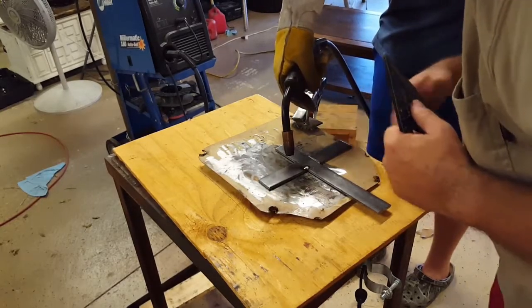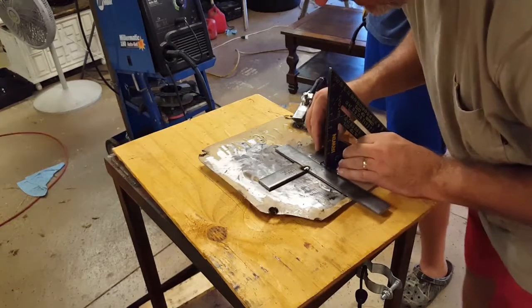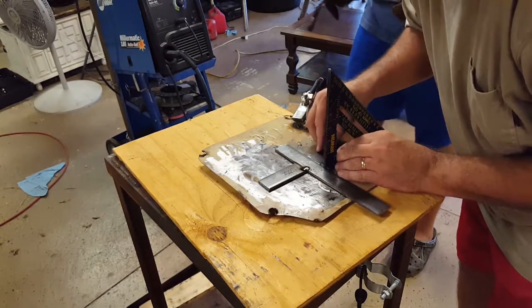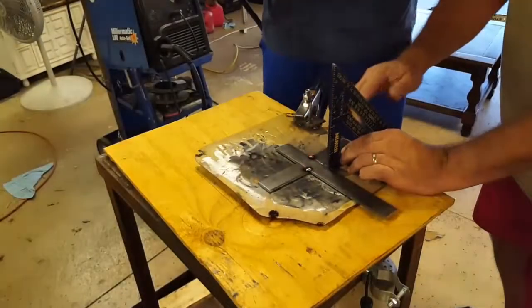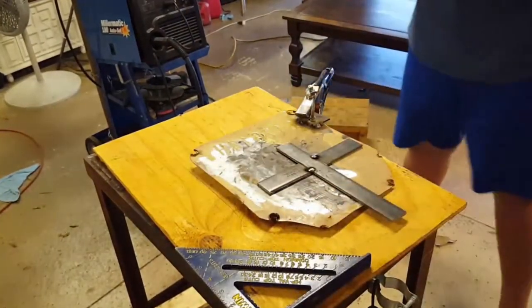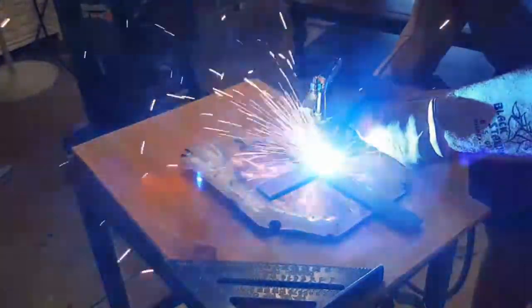Let's see — when we start the weld, let's start on this side and that tacks it. The more tacks you have, the less the weld blows. Let's start the weld.